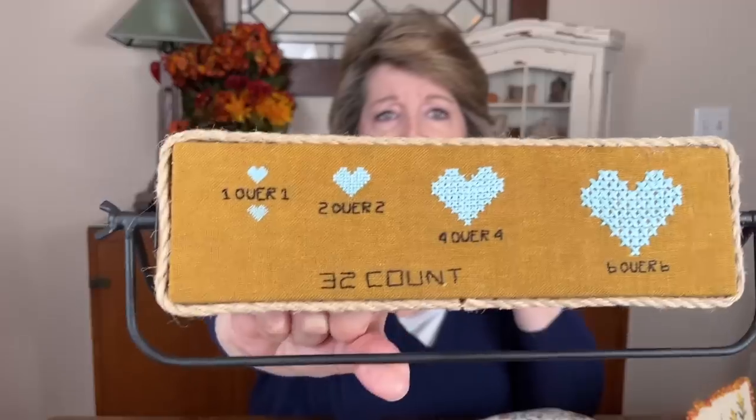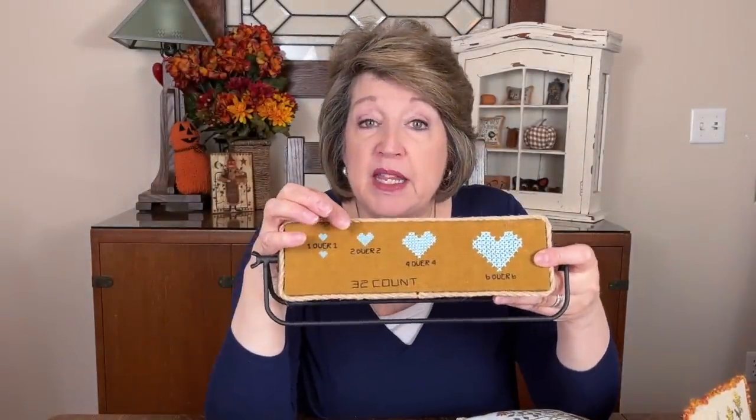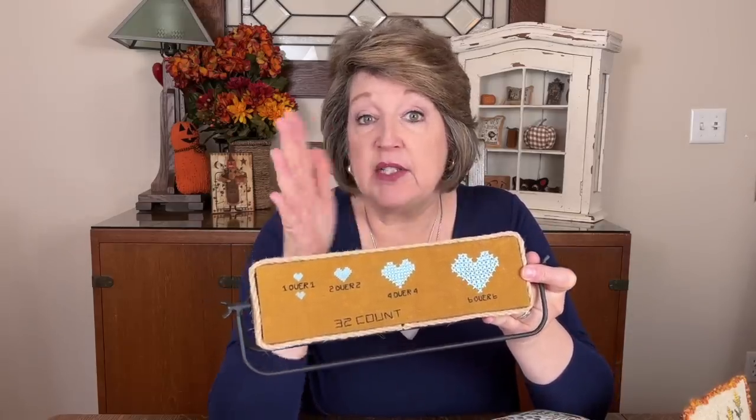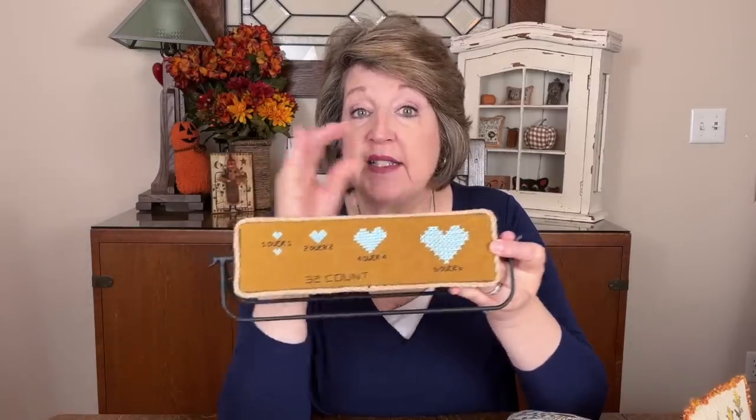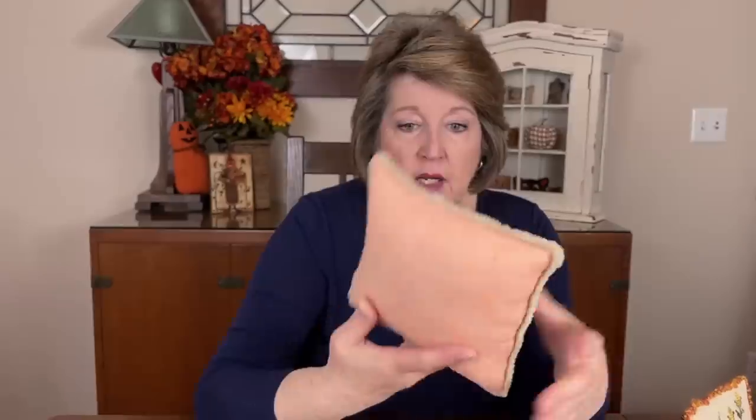Here's a flat fold I did at a Silver Needle retreat — a little corner of Cinnamon Stars by Plum Street with the corn and scarecrow, stitched on what might be a 7-count fabric. You can stitch parts of a pattern on a bigger count or go over two to make it larger. If you love a particular motif, stitch it by itself and make a little pillow. The Farm Market tree is beautiful, and somehow I found a fabric in my stash that matched the peachy on the front — that never happens.